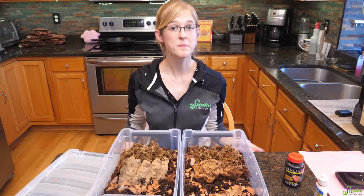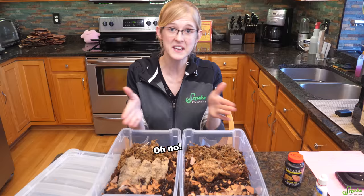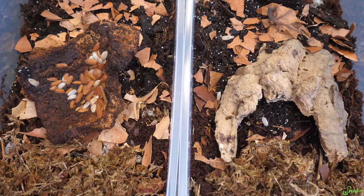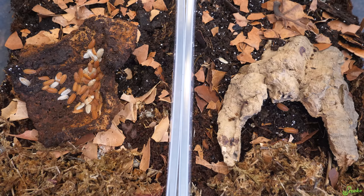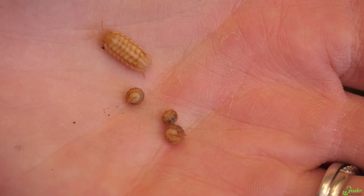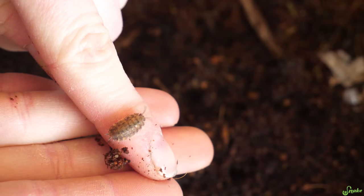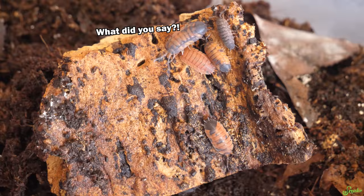That, in a nutshell, is how you set up and take care of isopods. At this point it's really just misting as needed, feeding as needed, and replacing leaf litter as needed. They are very low maintenance pets, especially since they don't need any special lighting or heat depending on your room temperature. They're really fascinating to watch explode in population. With the many species available in captivity nowadays, it's no wonder they're gaining popularity. If you're looking for a new, unique pet, definitely consider an isopod because of how unique and easy to care for they are.